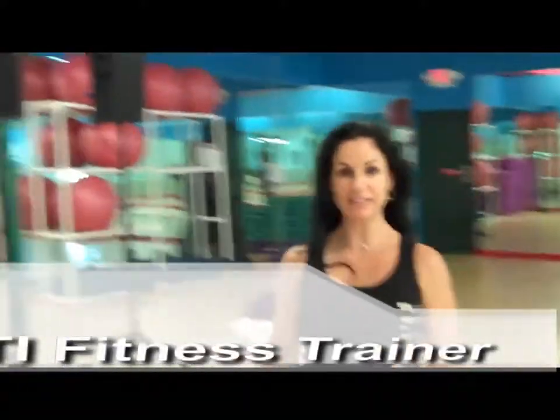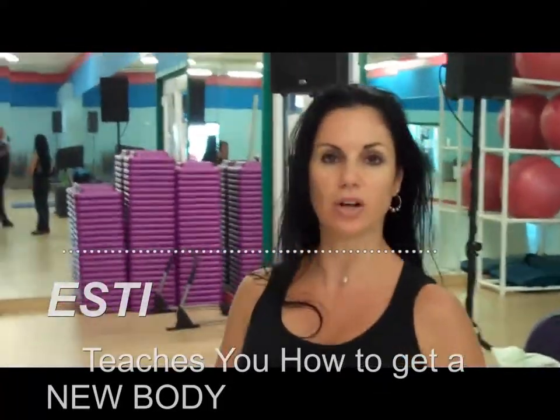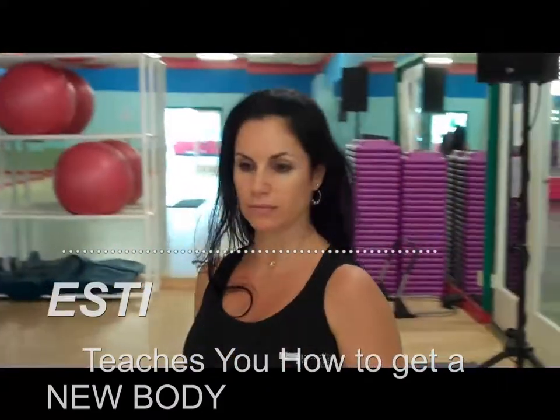Hi, my name is Esti and Mark asked me to introduce myself. I'm an instructor, I'm teaching basically everything — body sculpting, cycling, yoga, Zumba. And I'm actually going to show you a little bit around today with some exercises that I can recommend you to do on a regular basis.